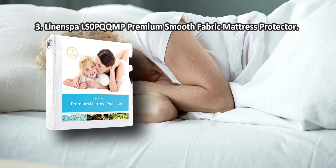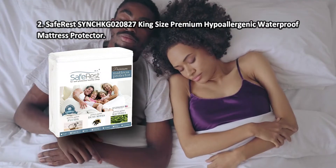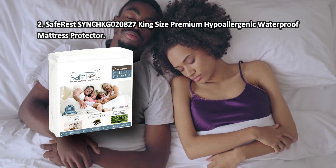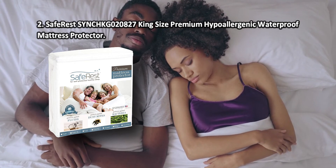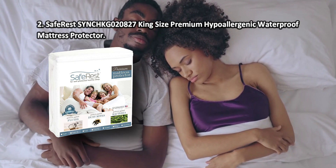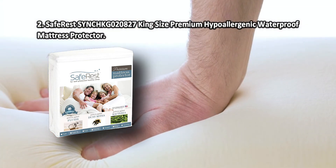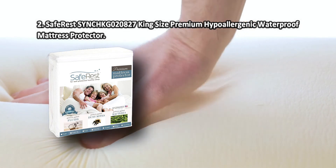Some users find polyester inferior to cotton on certain characteristics. At number two: SafeRest king-size premium hypoallergenic waterproof mattress protector. Thanks to an elastic lining around the mattress perimeter, this protector is easy and quick to fit onto any mattress, as well as to take off for washing.